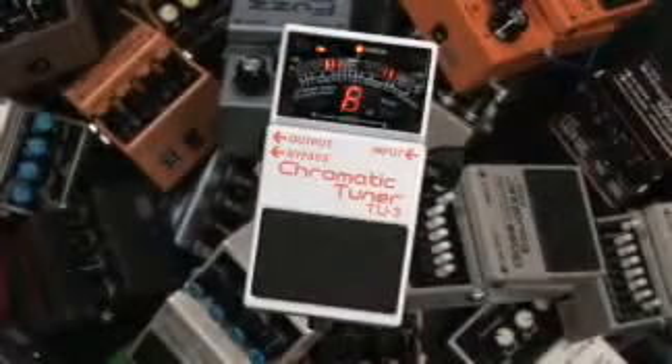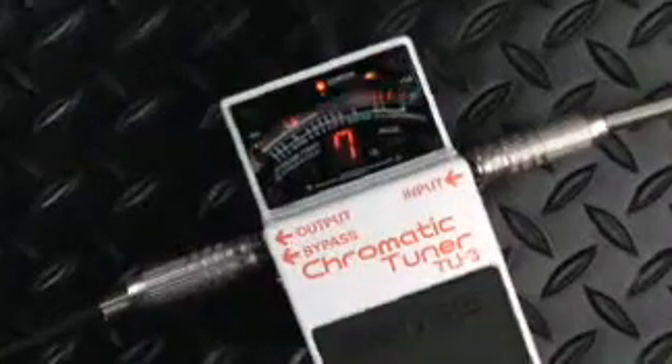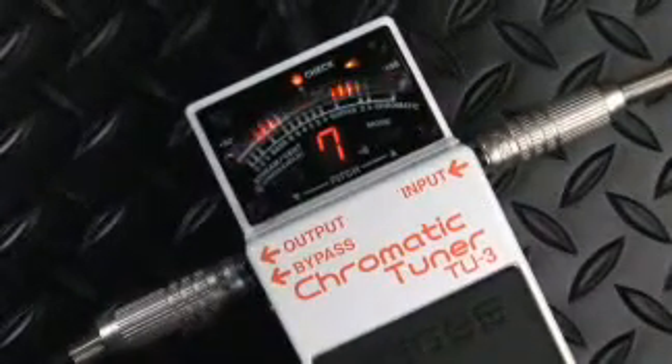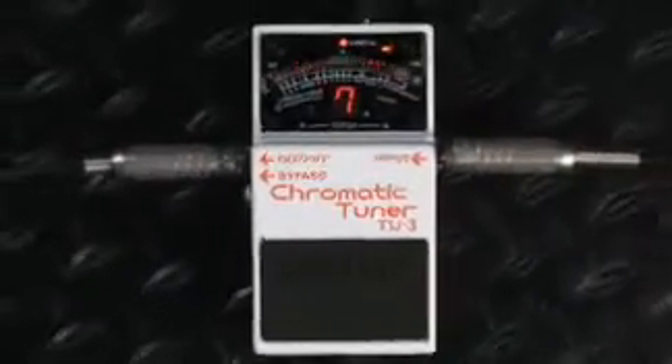Now the world's best stomp box tuner gets even better. The all-new TU3 chromatic tuner retains the look and feature set that made the TU2 a classic, while adding many enhancements to the original's already solid specs.